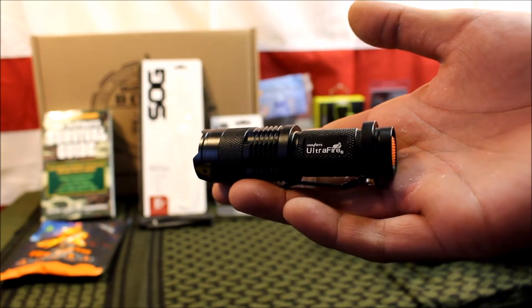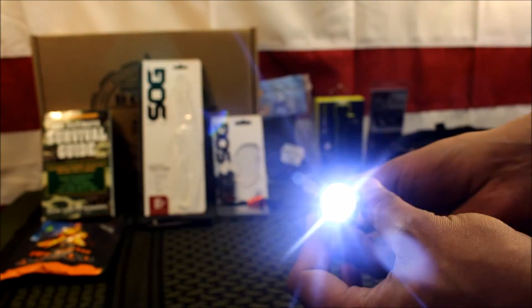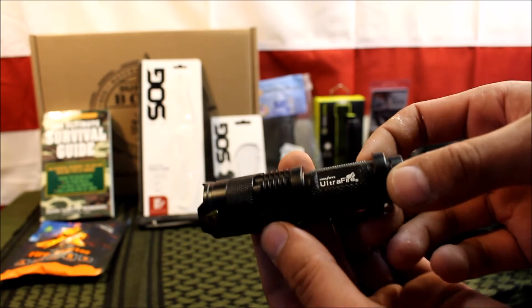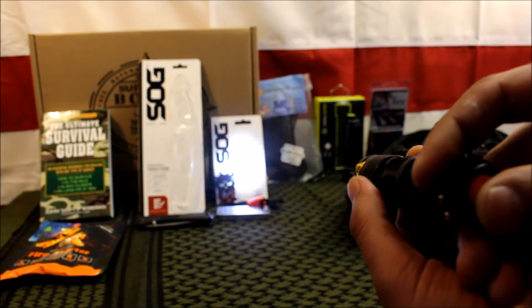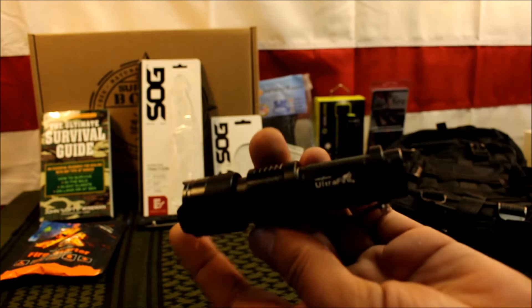Next up is an Ultrafire Cree flashlight. It's nothing super special, but it has three different modes. It's not the brightest in the world, but it'll do, and it's actually pretty bright for the money. It has a value of $5.49, and they're not claiming it to be anything it's not. They also included the battery, which is a nice touch.